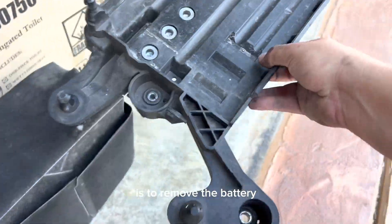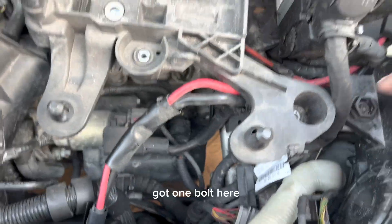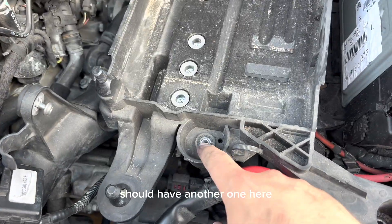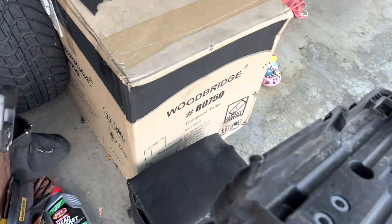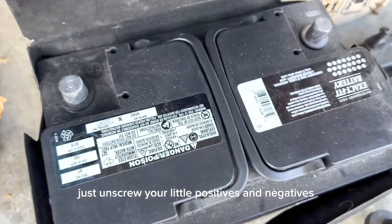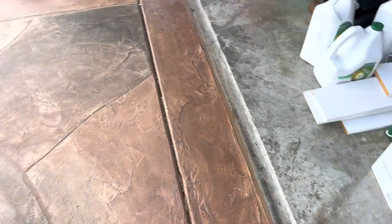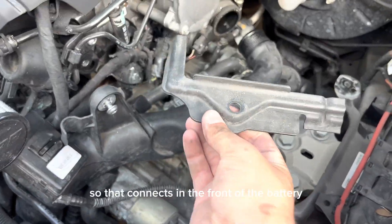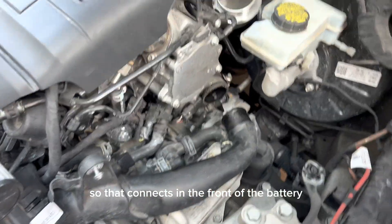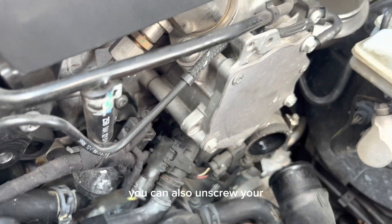To remove the battery, which connects here — you've got one bolt here, another one here, and one on the side that goes on there. To remove the battery it's pretty simple: just unscrew your positive and negative terminals, and there's a little piece that holds the battery. Then unscrew a bolt that connects in the front of the battery.